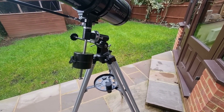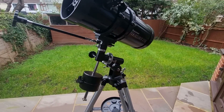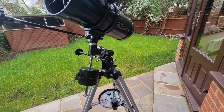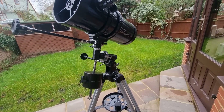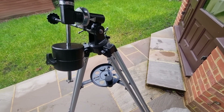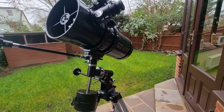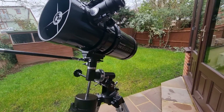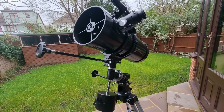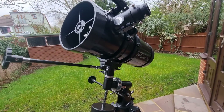I'd recommend finding a decent 30 or 32 millimeter eyepiece. The 40 millimeter eyepiece just doesn't work well. You need to understand the magnification limits — for clearer views, stick with lower magnification and consider investing in a quality Barlow lens. Also, make sure you allow time for your eyes to adjust in the darkness, and give the telescope time to acclimate to the outdoor temperature. Before you start observing, take your telescope out and give it a chance to acclimate — that should improve the sharpness and clarity of your observations.